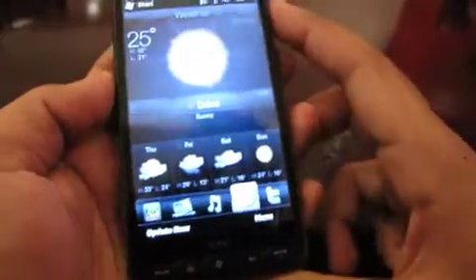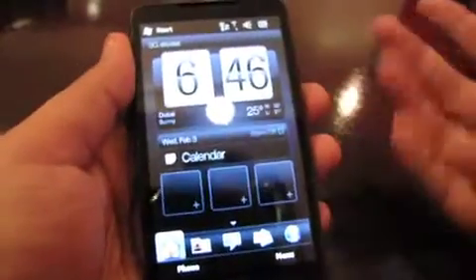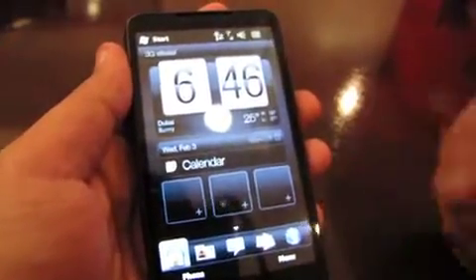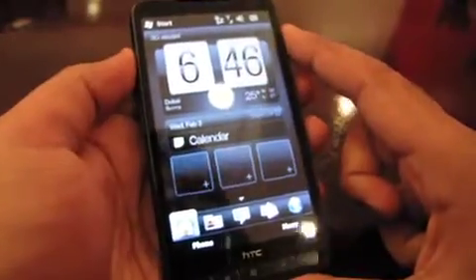Here you have the weather on the side, and this is your home screen. HTC has done a great job with their Sense UI — it looks beautiful. You've got your time, your weather, and you can configure these three slots for anything: speed dial or applications. You've also got your calendar over here as well.